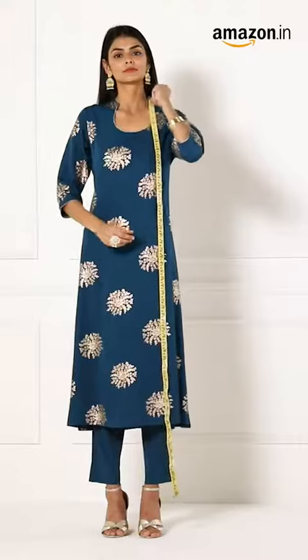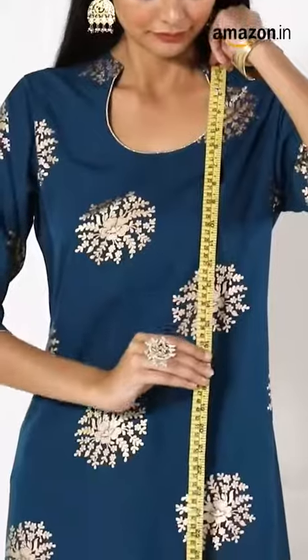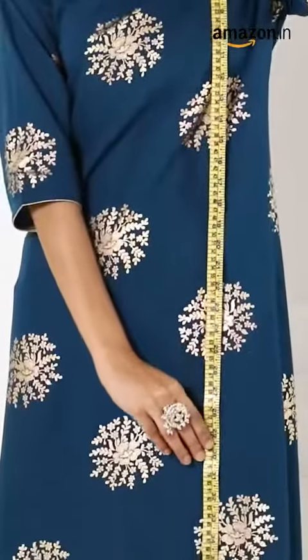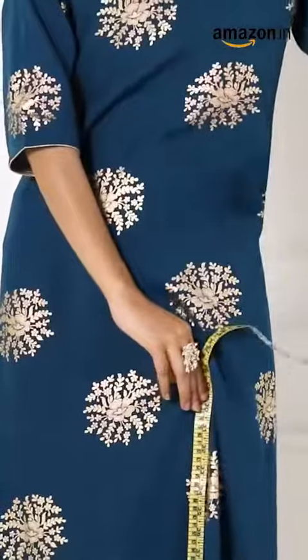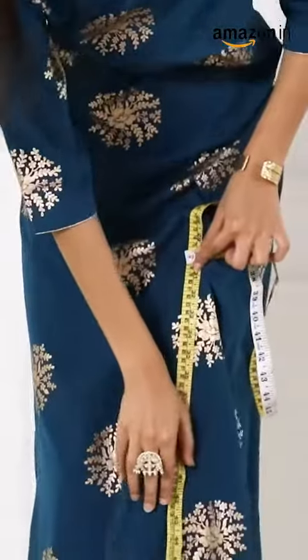Step 3: lastly, measure the length from your shoulder to the point below the hips that you prefer — just below the hips for a kurthi, and longer for the style of kurta you'd like. Note down the measurement.